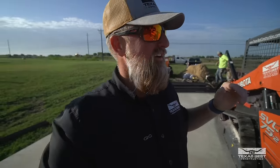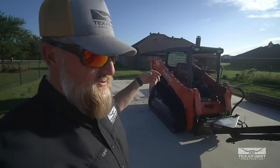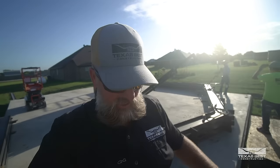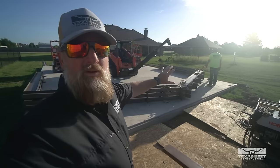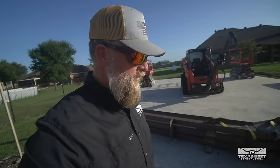All right guys, we are back here this morning. It took us a minute to get set up because we had to get the lifts we had on the driveway — so we had to go grab those. But as you can see, we've got everything here and we are getting geared up, ready to start standing this up. Like I said, it's a 30 by 40. Let's get it going.